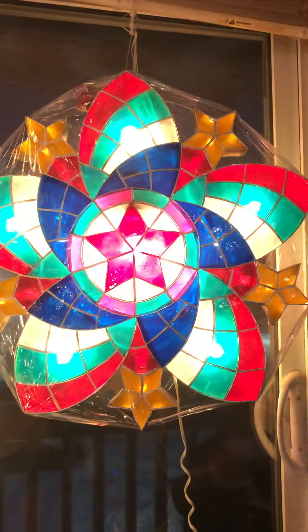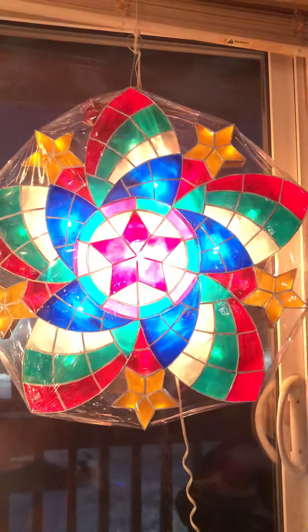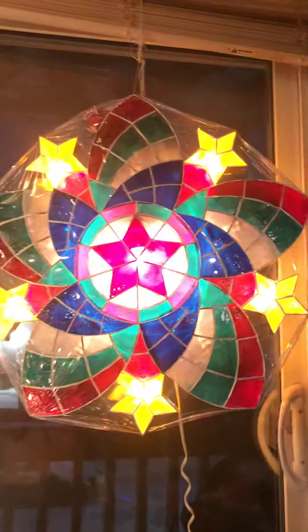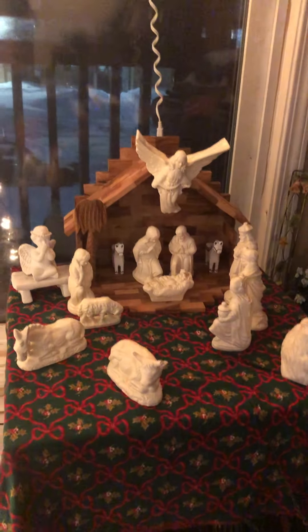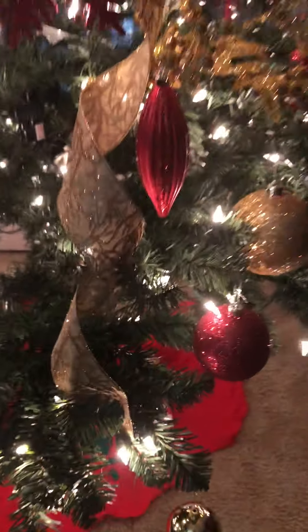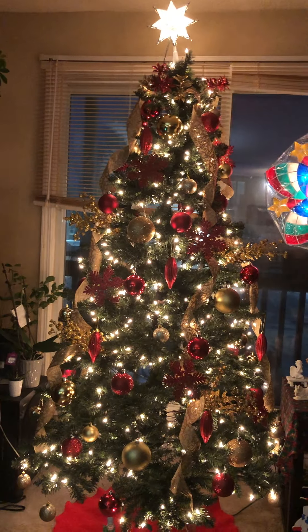I also have this colorful and beautiful lantern that I love so much. I thought it was only available in the Philippines, but since somebody was selling it here I didn't hesitate to buy it — it's a bit pricey, but it's fine because I'll use it every year. This lantern also gives light to my nativity scene, my Santa underneath, and my snowman.